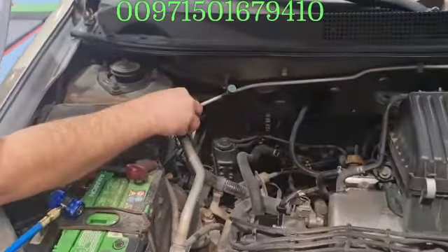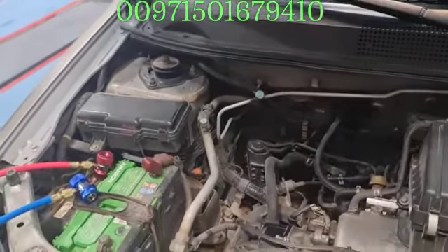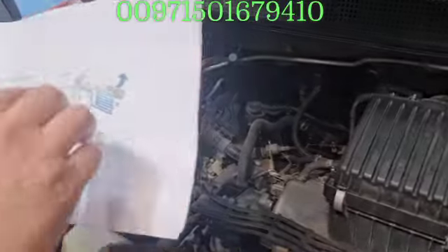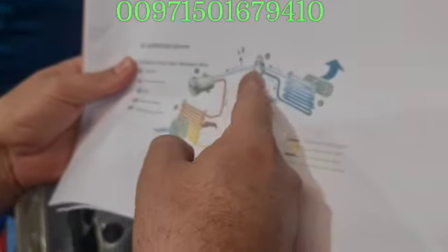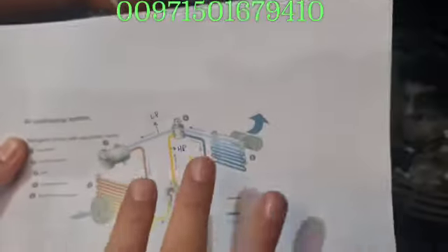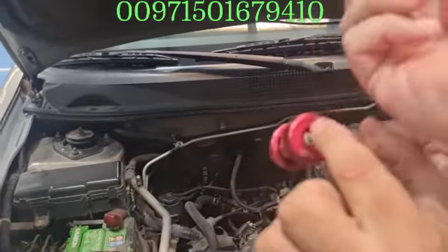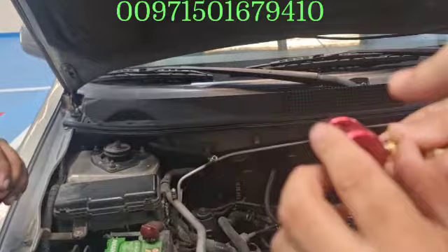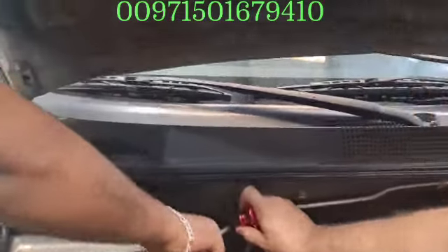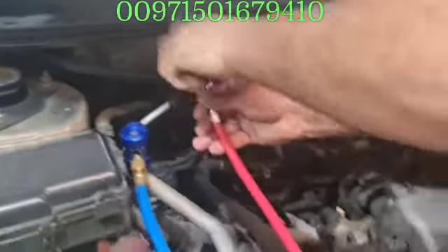When you hook up these lines and the car is off, the expansion valve will keep releasing the pressure from the high pressure to the low pressure, so the pressure should equalize. When you want to hook it up, please release the coupler. You have to push it up and then put it and then open the loop — just exactly like this. He opened it and the pressure goes to the machine.